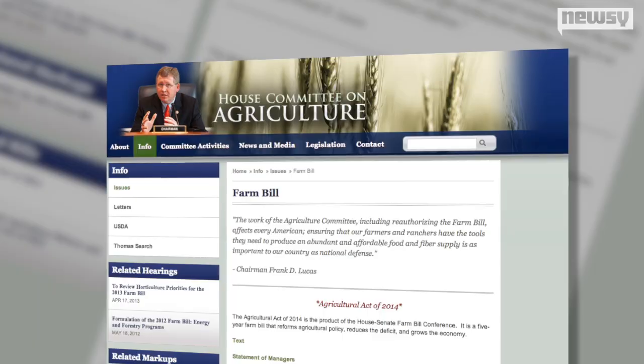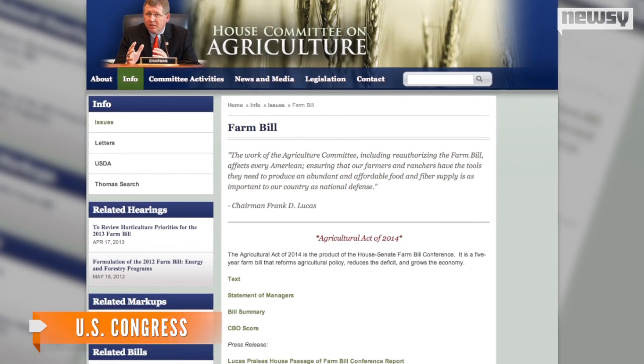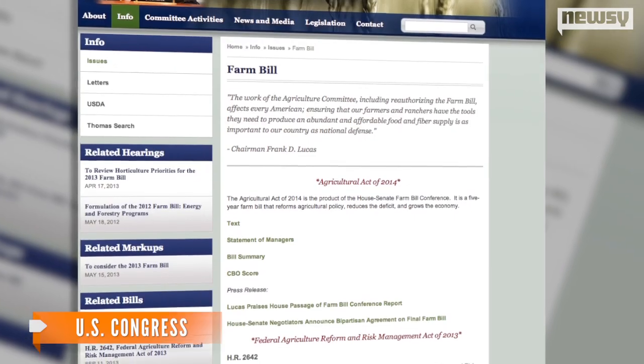Sounds easy — except isn't growing hemp illegal in the U.S.? Not completely. In February, Congress passed the Farm Bill that legalized the growing of industrial hemp for research purposes.